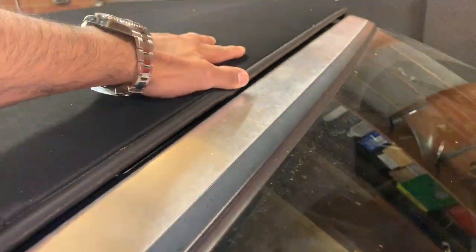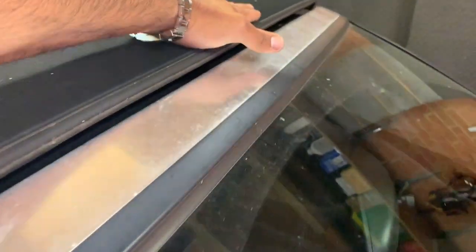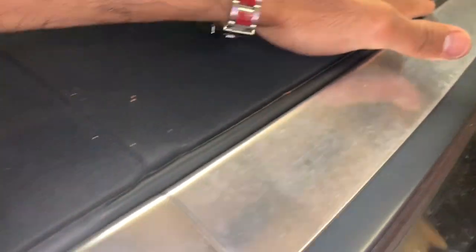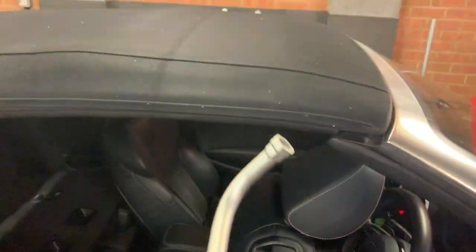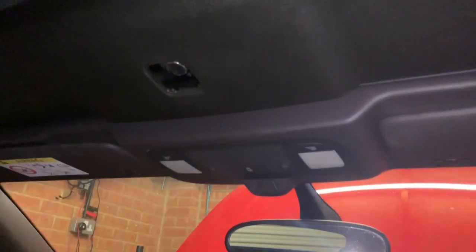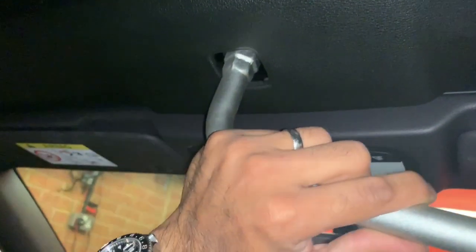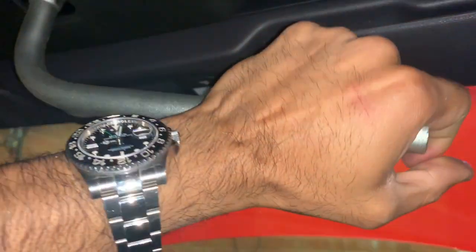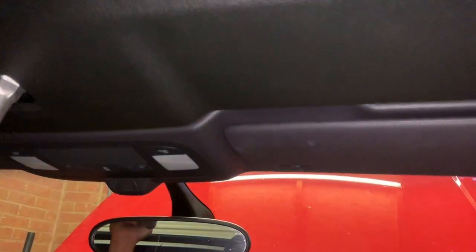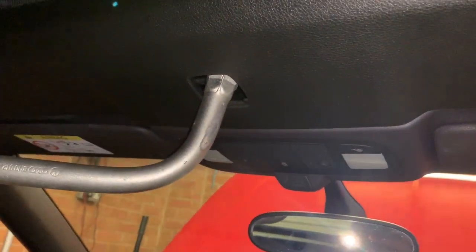Just pull that down and make sure it has come close. Now that it's close, we can use the wheel brace to lock this onto the frame. Position the wheel brace at this position and then turn it anti-clockwise, and you will find the roof will lock onto the frame.